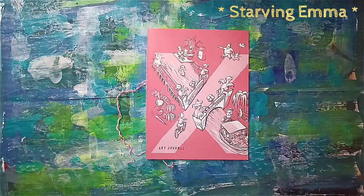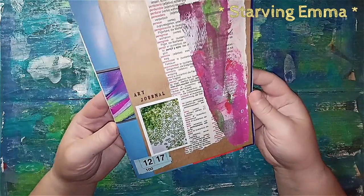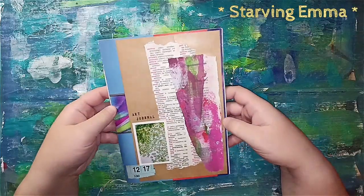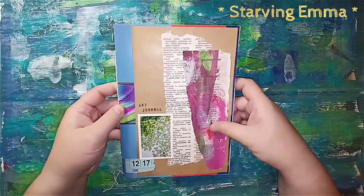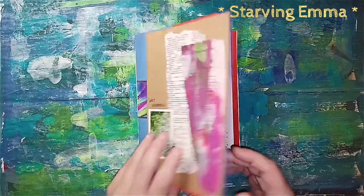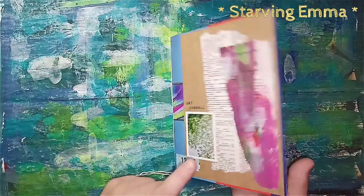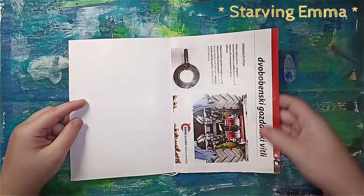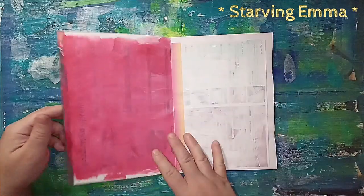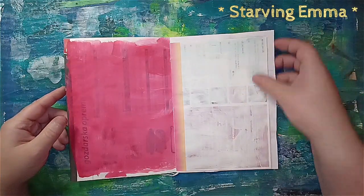This is the second art journal I put in my shop. I really like how it looks — it's very different. I tried to collage it and you can do way more to it if you wanted to. Everything is from recycled materials, even the cover. I put some advertisements in and added some paint so it's not just a blank page.